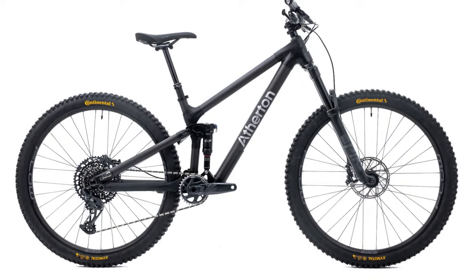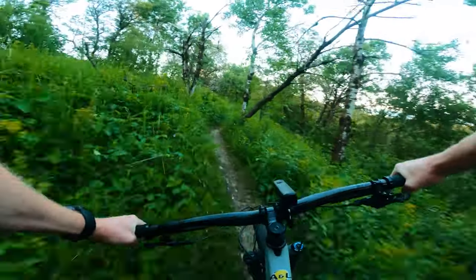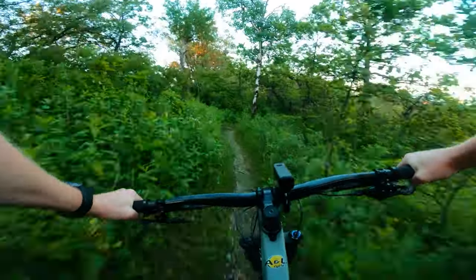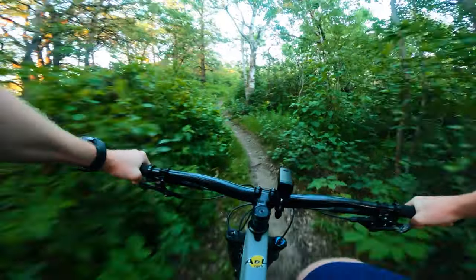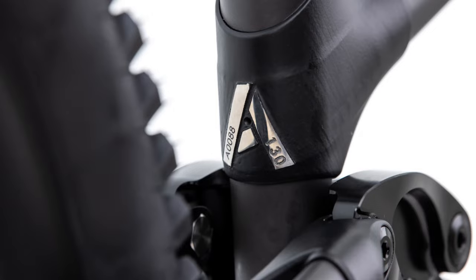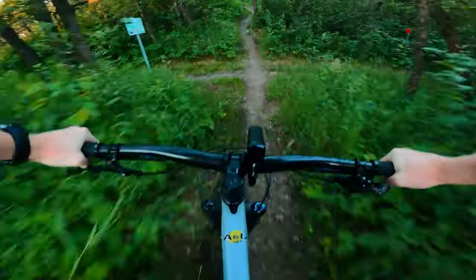Atherton Bikes, if you don't know about them, is an English brand run by the Atherton family — all downhill racing champions essentially. They've been in the scene for a very long time, and a few years ago they started their own brand, starting up with a downhill bike and an enduro bike, suited for their main disciplines, based around the Robotic Bicycles brand.